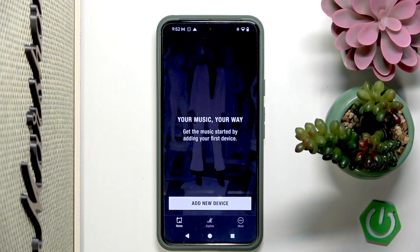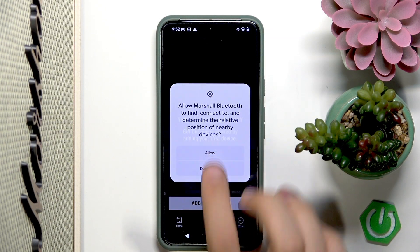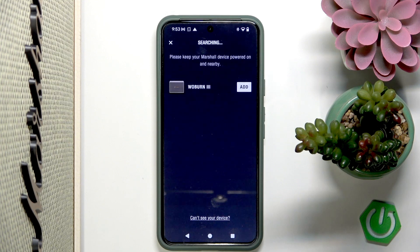First we have to open our app and tap 'Adding Device.' Before this whole process I recommend to be paired with your speaker. Here we have to tap 'Allow,' and as you can see the application automatically detected our speaker.